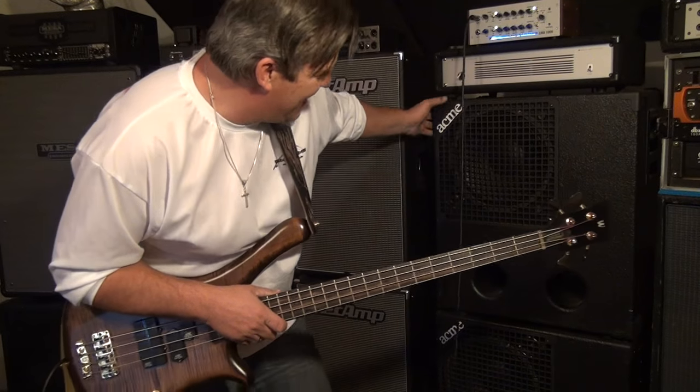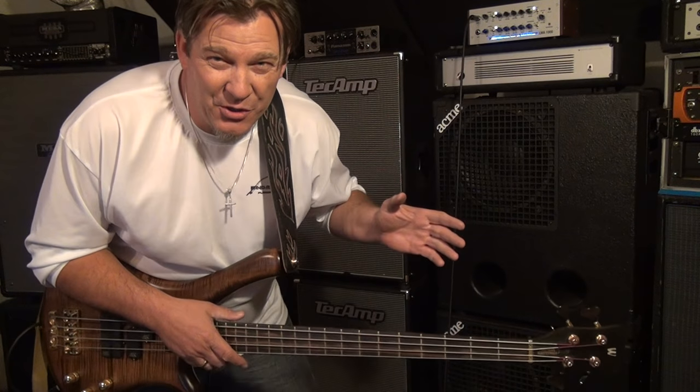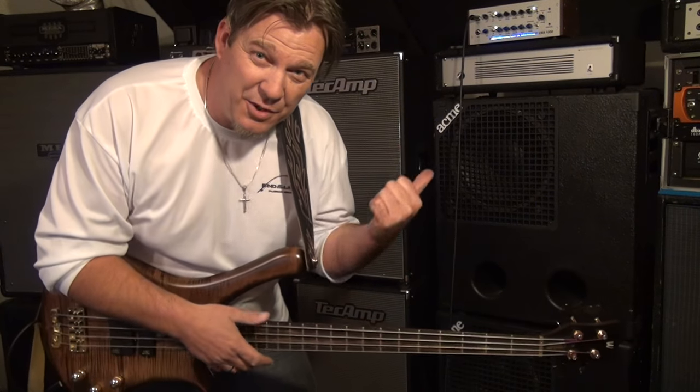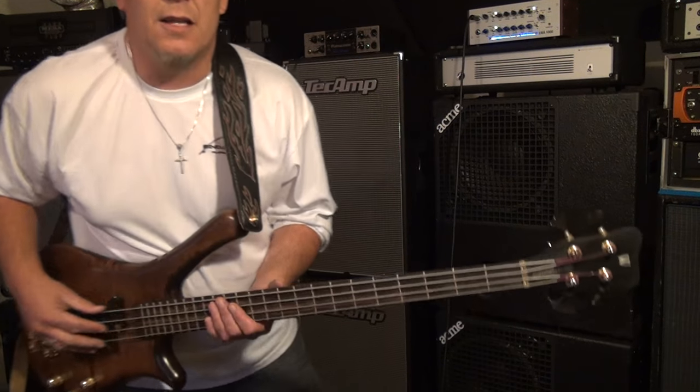The other side of this request is that people wanted to hear the Acme Low-B 212 cabinets, which are amazing. They're absolute monsters. Each one has 212s in it — it's a really unique design with a front-facing and a rear-facing 12 in each cabinet. They're rated for super high power. They're power monsters — they want a lot of power.